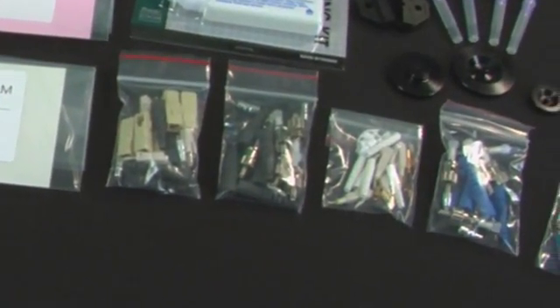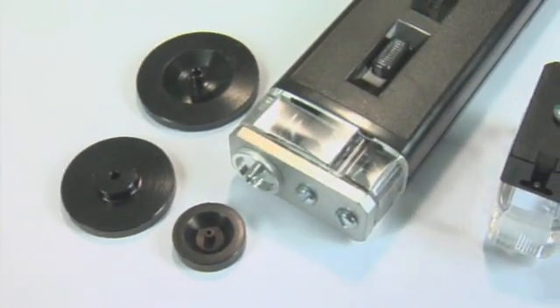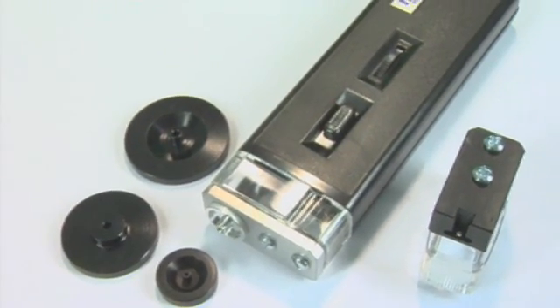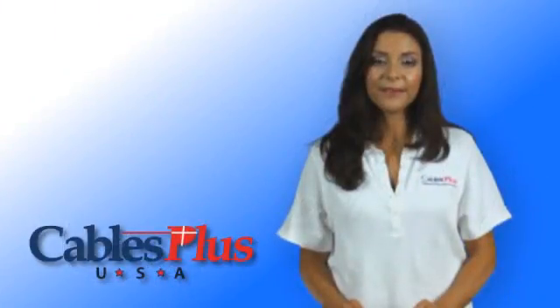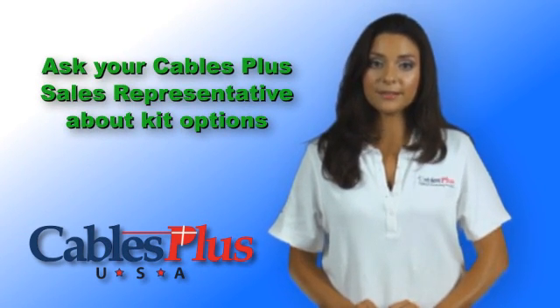This is a great all-around kit that also includes an assortment of ST, SC, and LC connectors, as well as the polishing puck and microscope adapter to handle the LC's 1.25mm ferrule. An oven and other tooling can be added as well for heat cure epoxies.